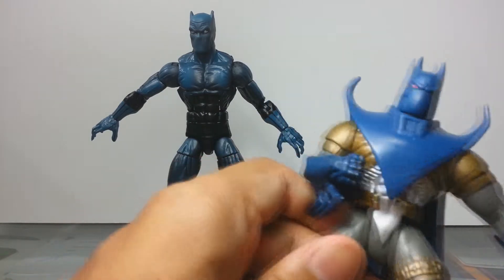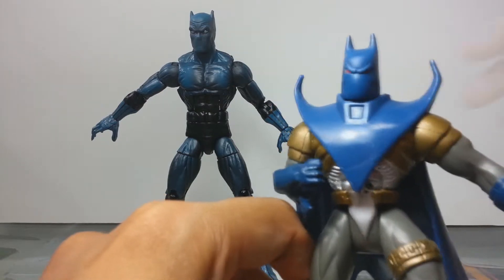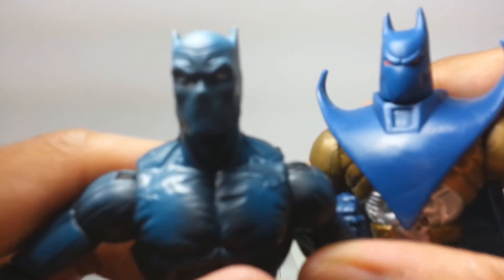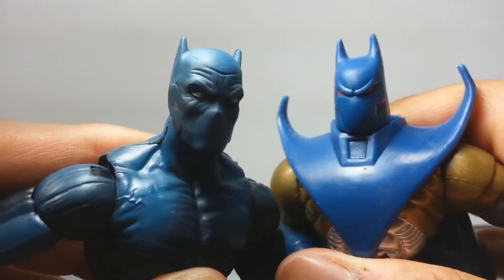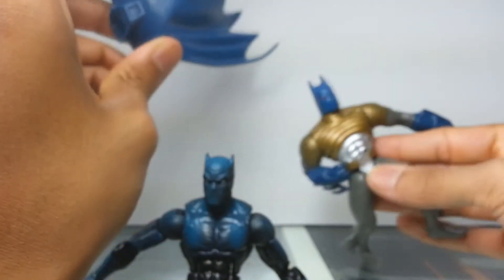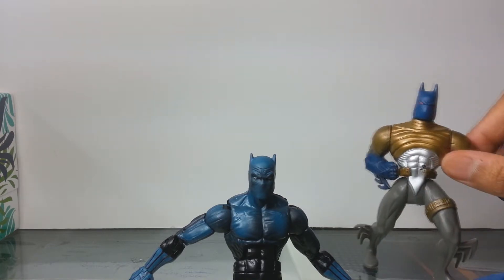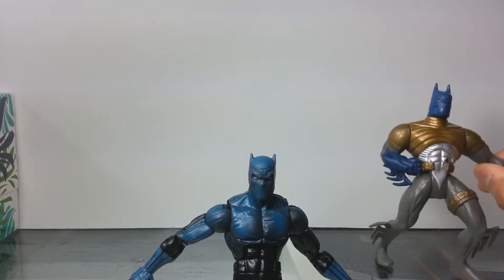Nightfall Batman doesn't have any articulation except for maybe five basic points, which brings up the point of look how far we've come with action figures and their points of articulation — mind-boggling. Here's what I was saying with the Nightfall comparison — pretty similar, wouldn't you say? Now the gold and silver on the Nightfall figure — keep in mind this figure was produced in the 90s. What were they thinking with that color scheme? He kind of looks like a fish, like a sardine or something.